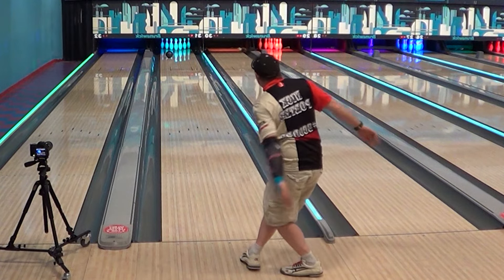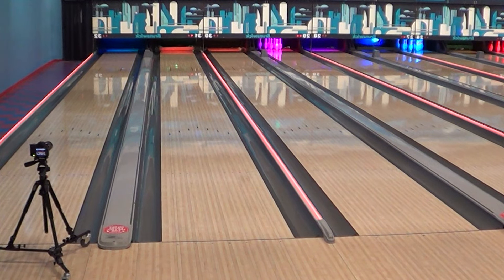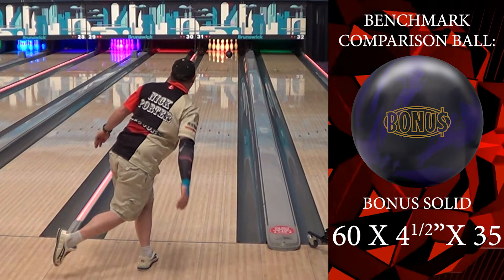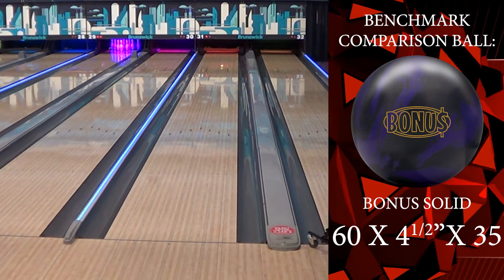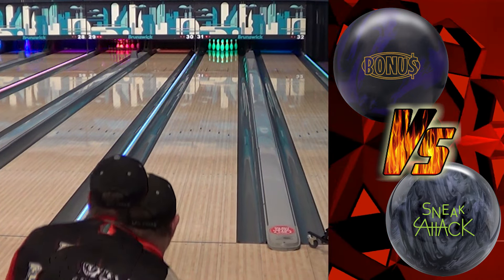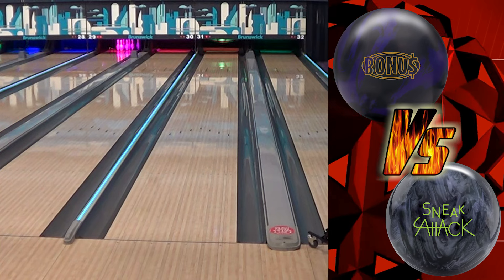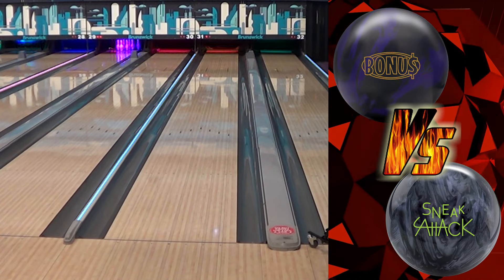Any time I can stay straighter, that's a bonus for me — straighter is greater. I watched the 1997 Masters the other day, when it was still the ABC Masters. This is similar — that down and in approach where even the big hook guys were still keeping the ball in play in front of them. And here, about three boards but six feet difference — huge. That's getting you through transition, through breakdown down lane. That's a monster amount of lane you just gained.